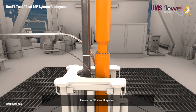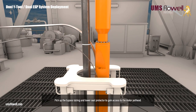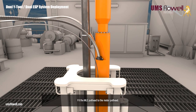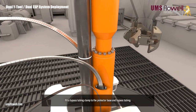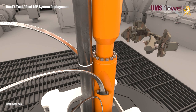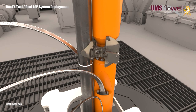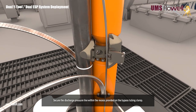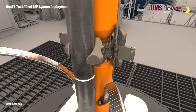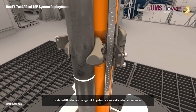Remove the ESP motor lifting clamp. Pick up the bypass tubing and lower seal protector to gain access to the motor pothead. Fit the MLE pothead to the motor pothead. Fit a bypass tubing clamp to the protector base and bypass tubing. Secure the discharge pressure line within the recess provided on the bypass tubing clamp. Locate the MLE cable onto the bypass tubing clamp, and secure the cable grip mechanism.